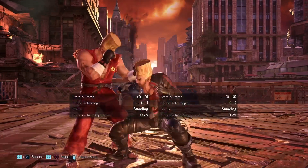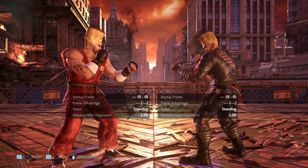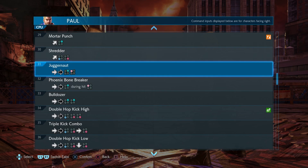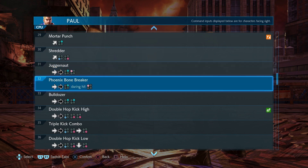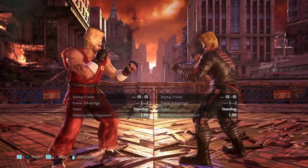Now it comes down to practicing this. As mentioned, you want to stick with the high and the mid, so you can use the repeat function in practice mode — either record them or look for the moves in the command list — and then practice this with split-second ducking to get the hang of it.